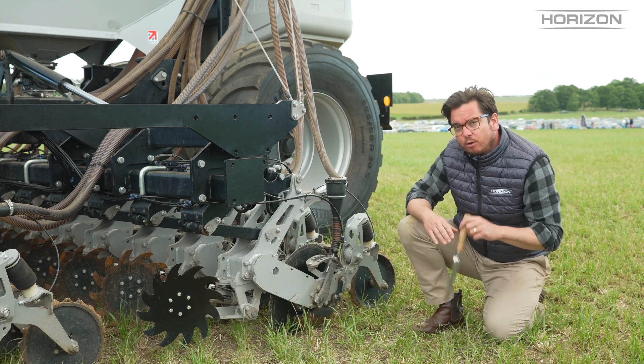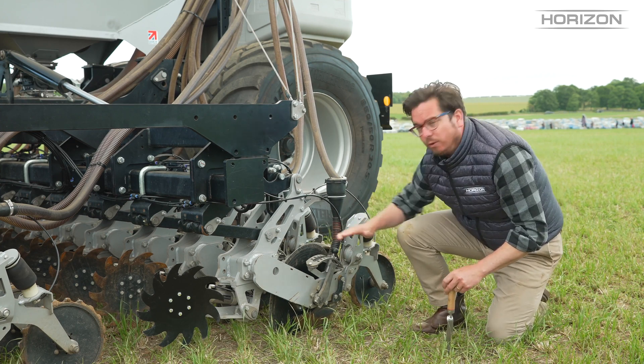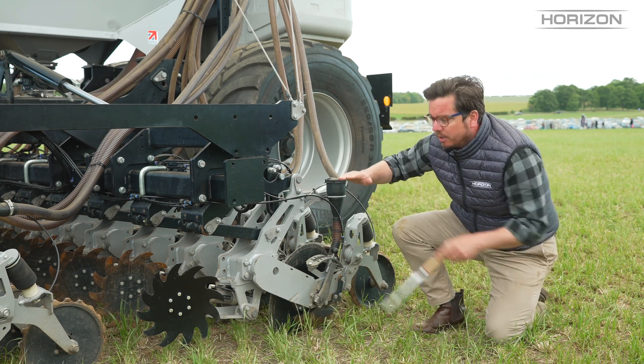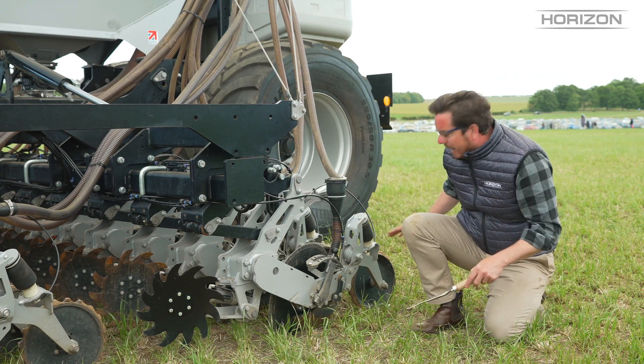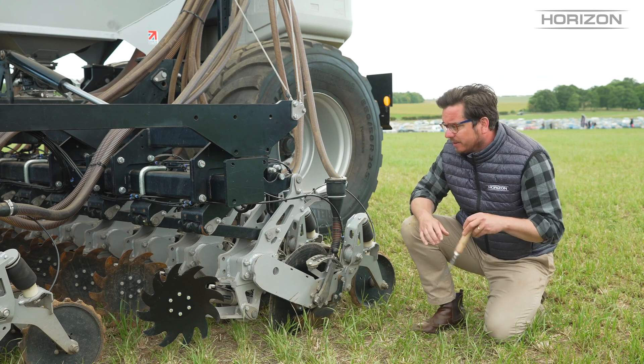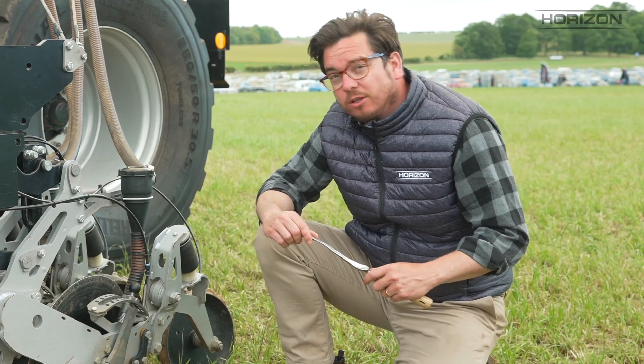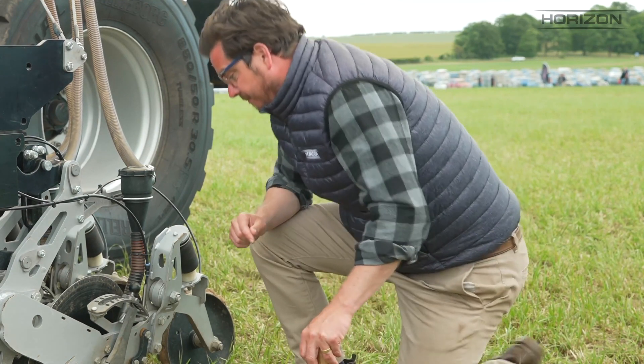The parallelogram also allows us to run a row cleaner because the whole unit is running parallel with the ground. So if the coulter needs to go up, the row cleaner and the closing wheel at the rear come up exactly the same. Now we're going to have a look at the disc and what it's doing in the soil.